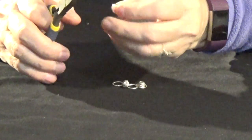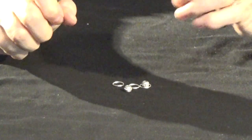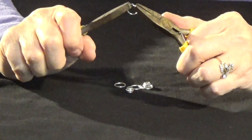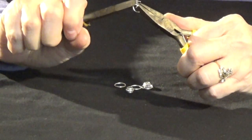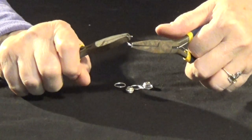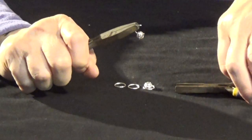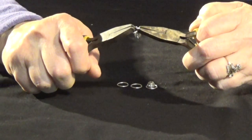In order to open a jump ring correctly, we're going to take one plier and put it on one side of the opening, and the other matching plier on the other side of the opening. We're going to take two pliers and push them — I'm going to take my right hand and push it toward my left shoulder, and my left hand away from there, so I'm kind of crisscrossing them. I'm not going directly apart. Then I'm going to add the ring that I want to add to it.